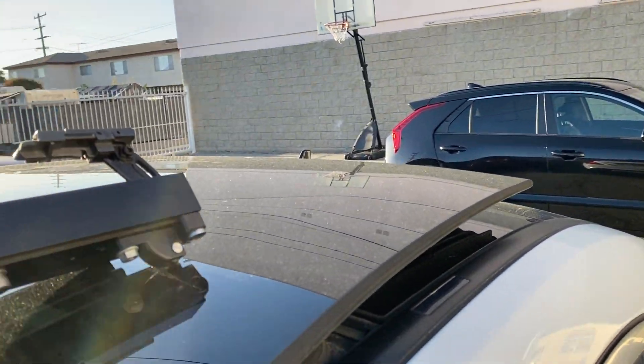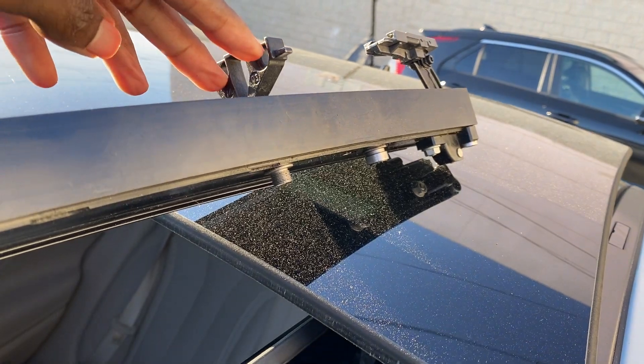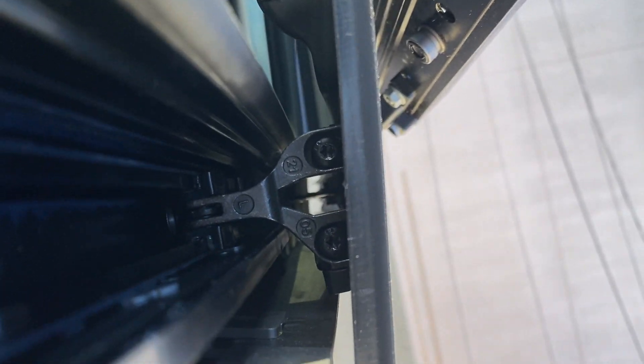You gotta take those screws off, and the only thing holding the glass are the two bolts right here — that's it. Those are the two bolts right there.